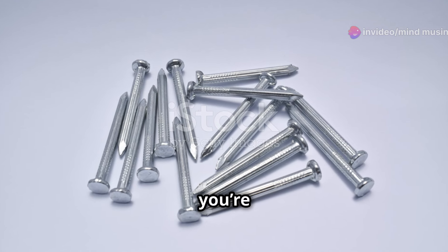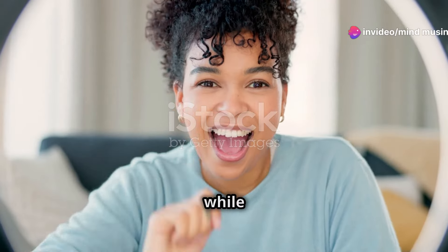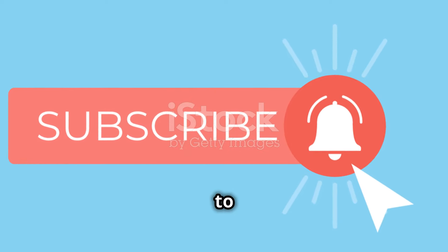So the next time you're about to paint your nails, give a little thank you to those tiny metal heroes inside the bottle. They ensure your color looks fabulous every single time. And while you're here, please subscribe to Mind Musings for more insider beauty tips and secrets. Don't forget to hit that bell icon to stay updated.